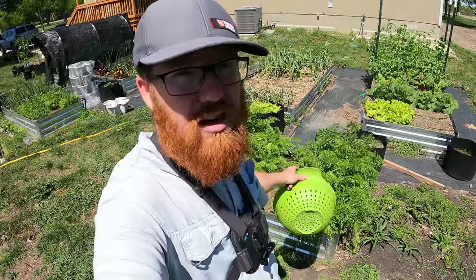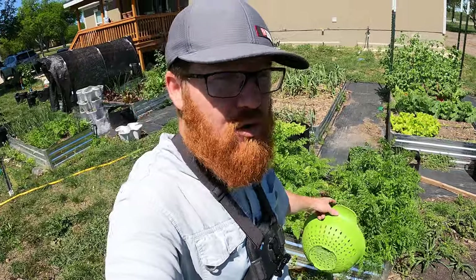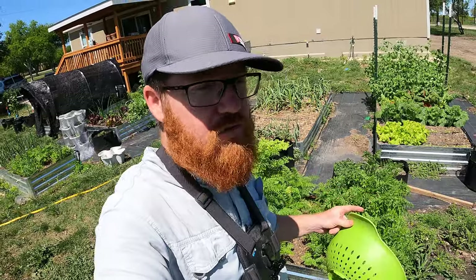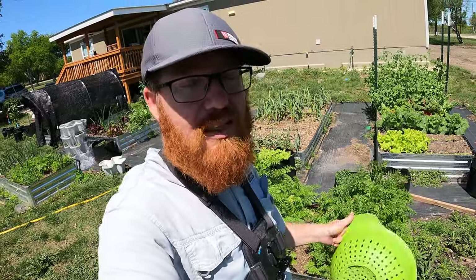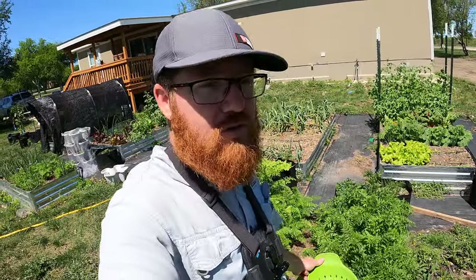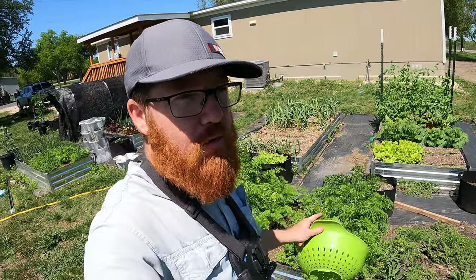So I've got a couple of plants that need to come out. Hopefully we get a decent harvest, we'll see how it is. And then I'm going to go over what I do for long-term storage, because we don't plan on using them in the very near future. They should last quite a while in the fridge with the right preparation.